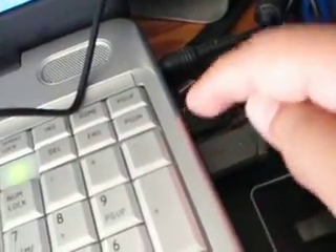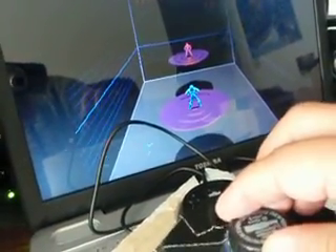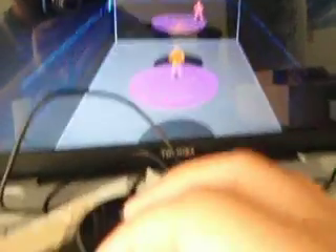I'll show you guys how it plays. It's just a regular mouse, as you can see, connected straight to the computer. There it goes — smooth. Look at that, look at that!